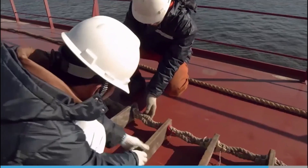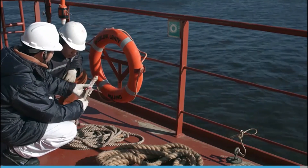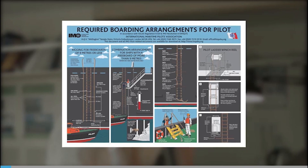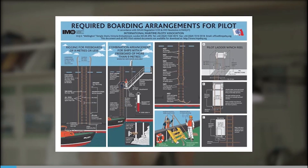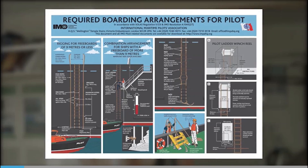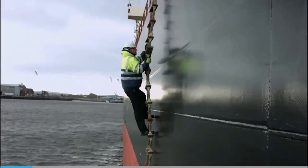So far we've seen that the ladder and equipment need to be checked before use. Now we'll see how to safely rig a ladder. The International Maritime Pilots Association poster is displayed on most ships. The information it contains comes from SOLAS and other IMO resolutions and shows the correct way to rig a pilot ladder — it's considered industry best practice.